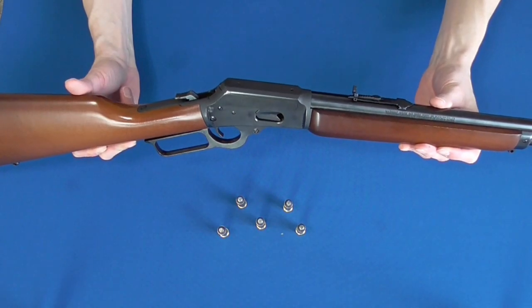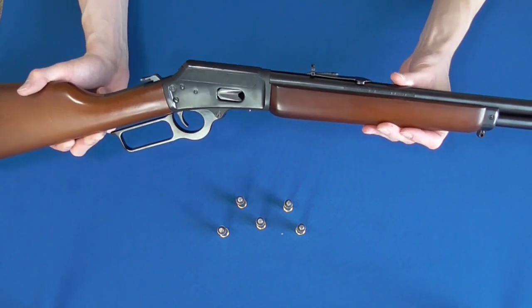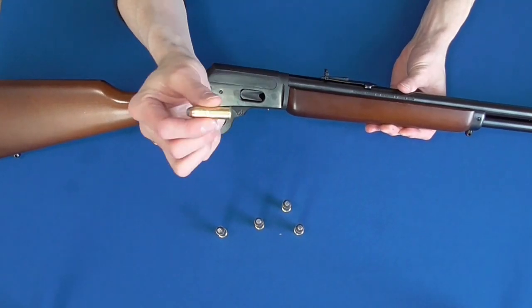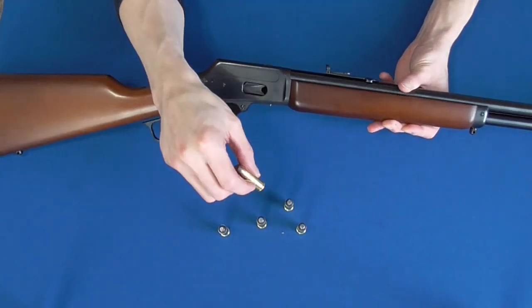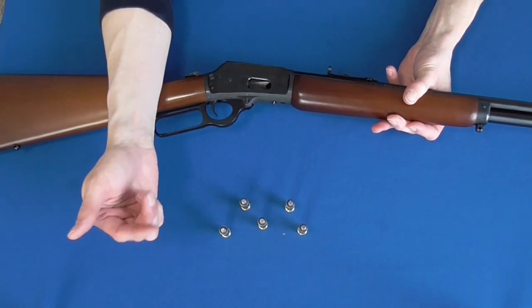It is, however, a shorter range gun, as the lower velocity and heavier bullets resemble the trajectory of a mortar when shot beyond about 100 yards. Obviously I'm being hyperbolic, but the heavier .44 Magnum does drop very quickly.